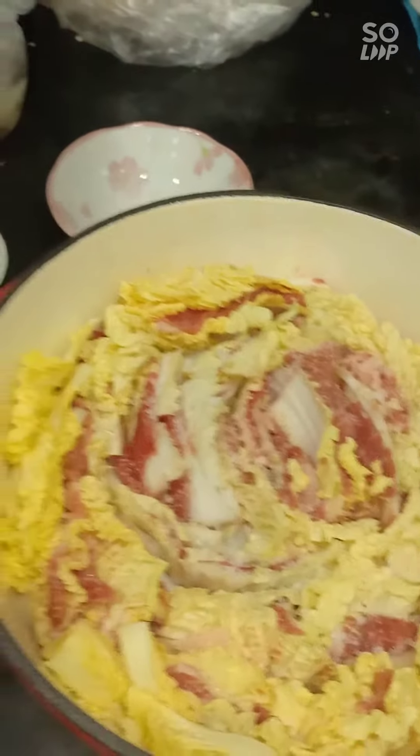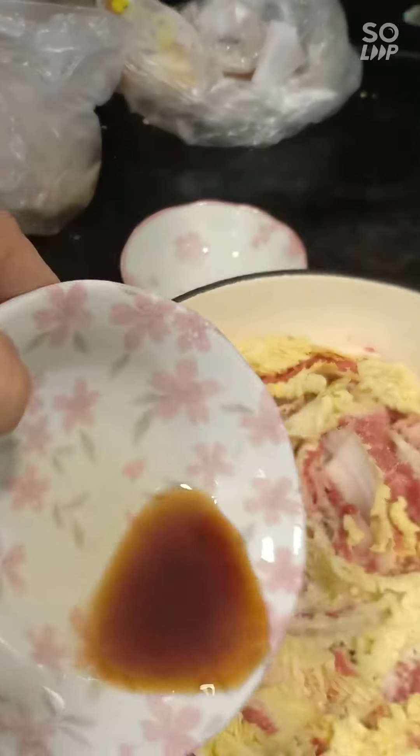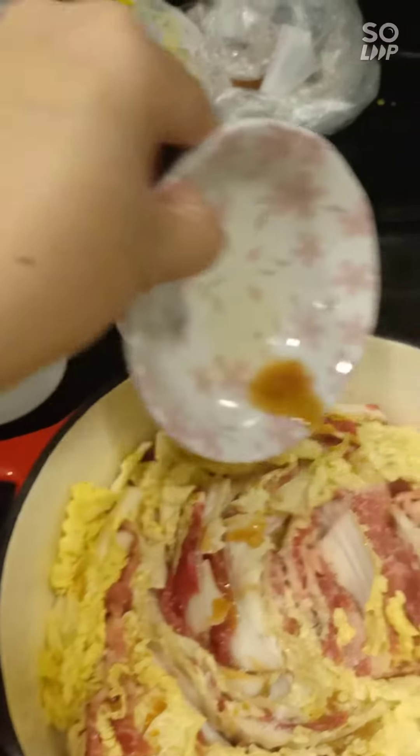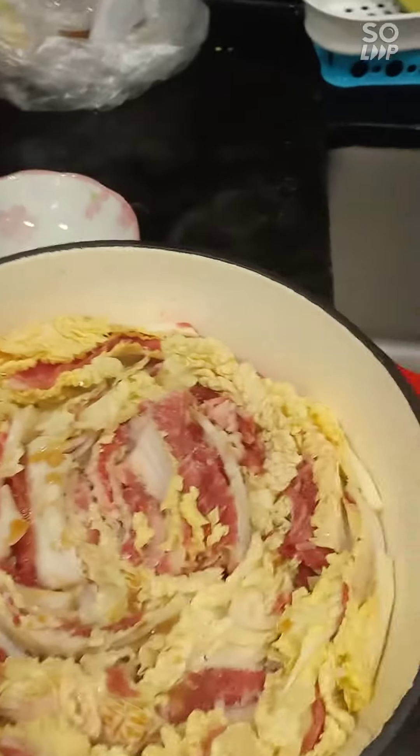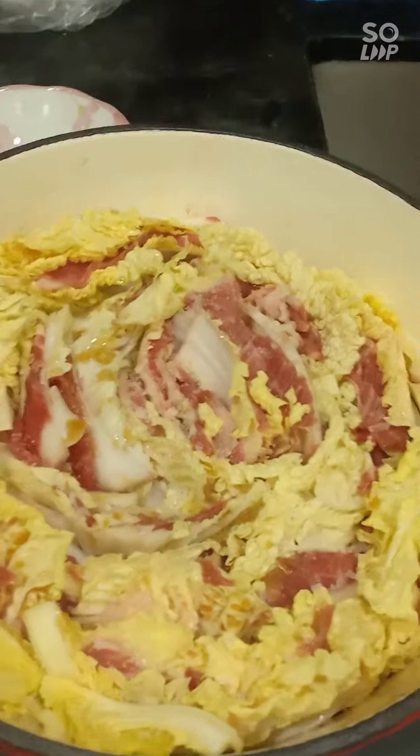And the Japanese fish sauce — put it all on the vegetable and meat, and it's ready for cooking.